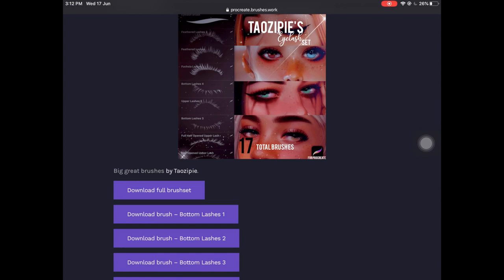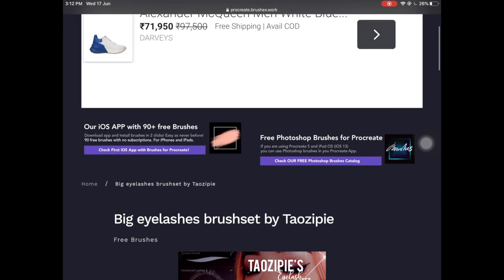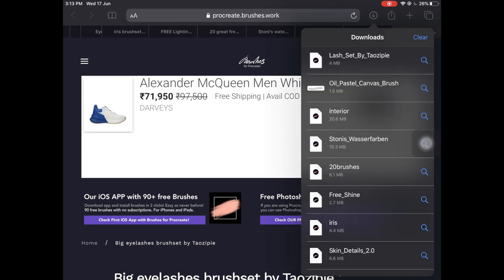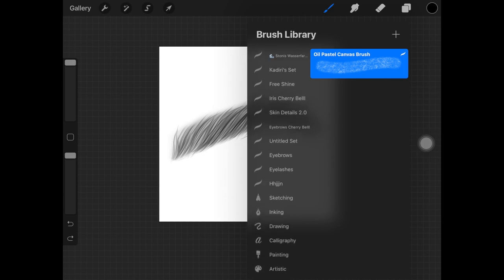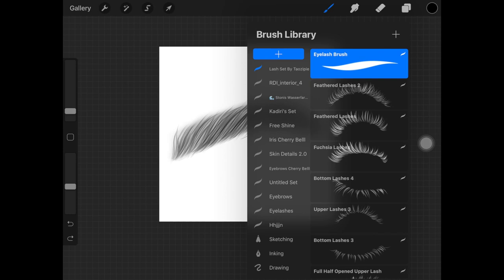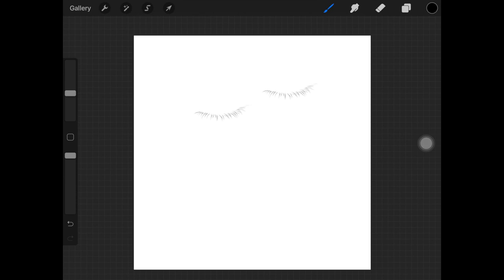Now I'm going to show you how to download and import the brushes into your Procreate app. You click the download button, the brushes start downloading, and once done you hit the download icon and click onto the brush file — it will automatically import the brush into your Procreate app.